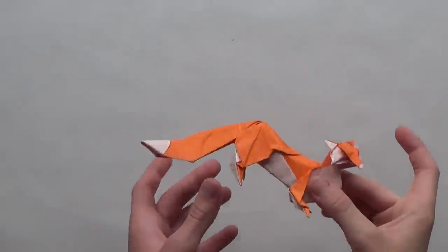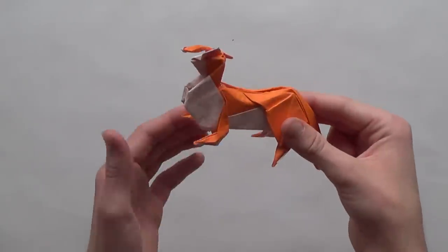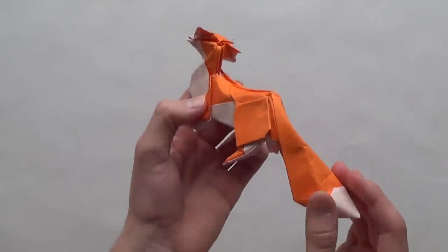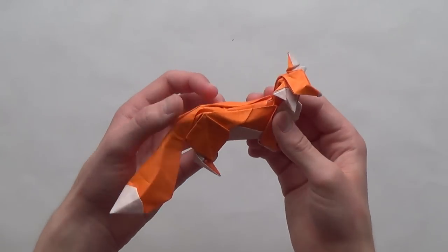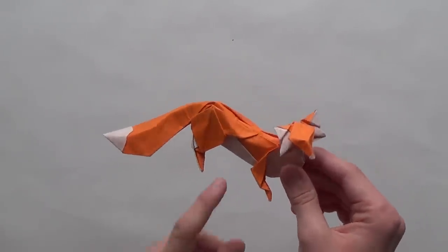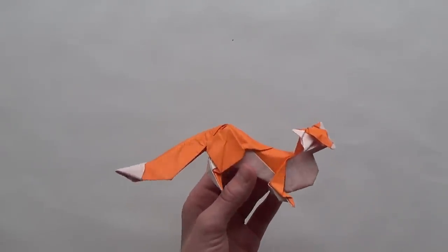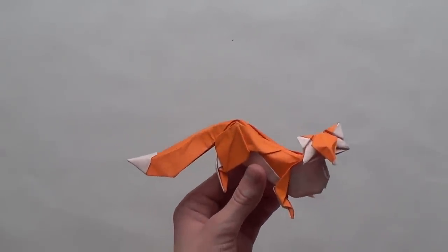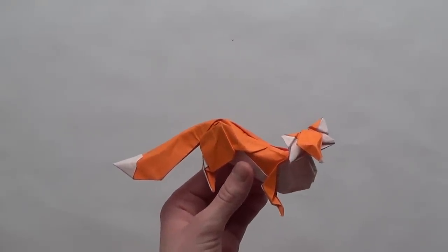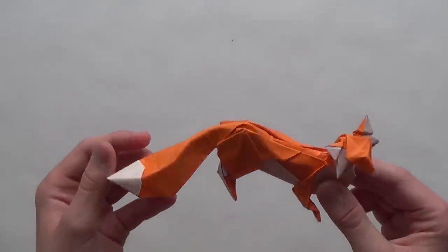Hello guys! In this video I'm going to teach you how to fold an origami fox designed by Huang Tin Quet. This fox looks like this. In my opinion it's the most beautiful origami fox in the world — the most beautiful design. This model is really elegant and it's my favorite origami fox. It's not so hard to fold; you can fold it in maybe 30 minutes or less if you learn the sequence well. The result looks just amazing.